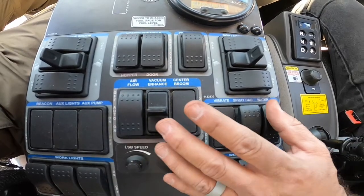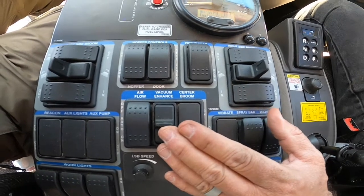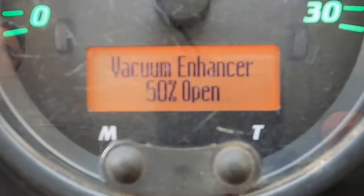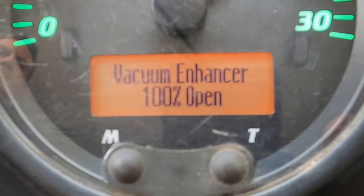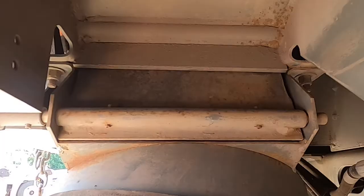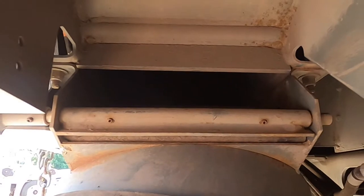Many units have an optional in-cab adjustment of the vacuum enhancer — you'll want to open it all the way. If the machine has the optional vacuum enhancer display, you'll see the percentage open on the LCD screen on the tachometer. When fully open, the display will indicate 100%. Make sure you manually check that the vacuum enhancer is open to ensure it's in the correct position.